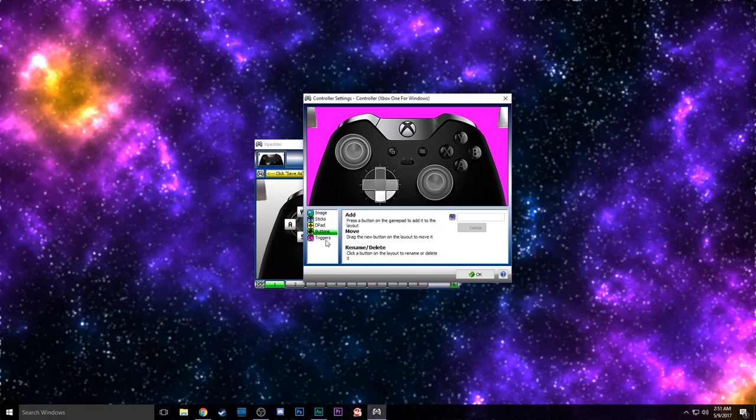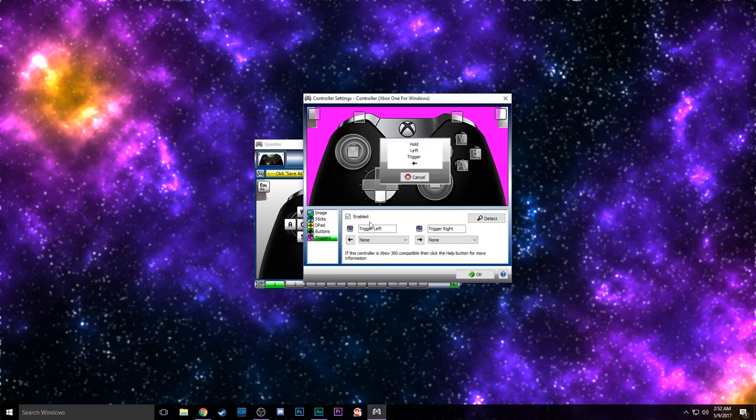For buttons, we're basically doing everything except triggers. So we're going to do A, B, X, Y, left bumper, right bumper — these don't have to be perfect — hold in the left stick and put that in the center, right stick, and Start. You can set up Select; I usually set it to Escape, but since my current profile keeps loading in, it's going to close this menu down. So I'm not going to do that here, but when we get in game that will be set up. Let's go down to triggers, enable, and do them both — left and right.